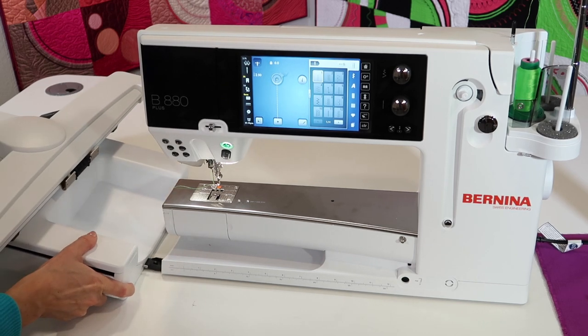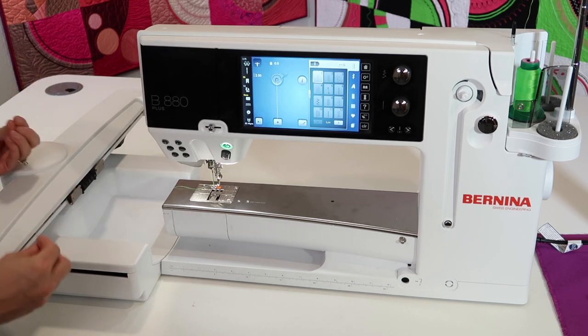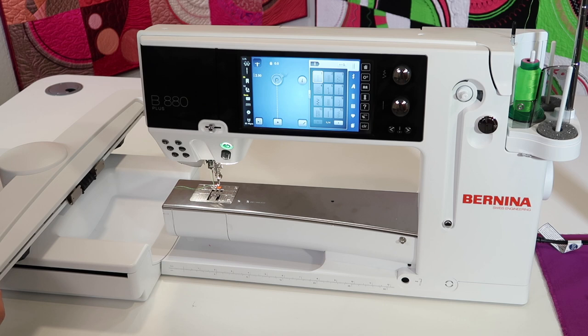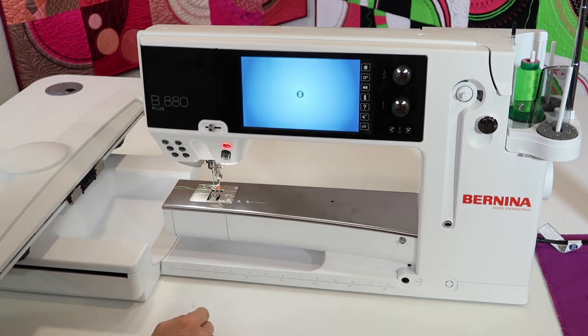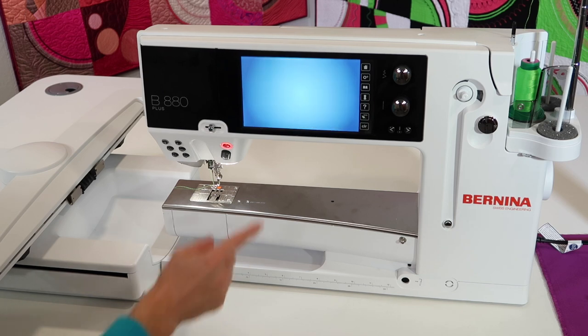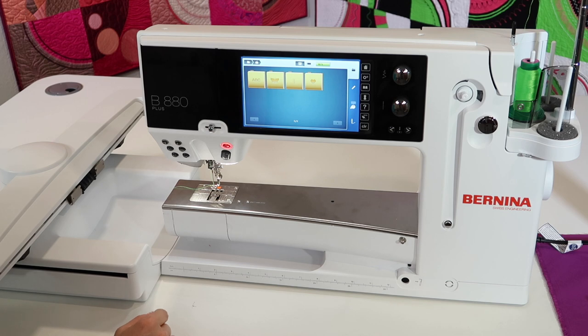You just tip it and then slide it into those little posts, and then you actually feel a little click — like it actually knows it's already there. If you want to touch the home button and then touch the embroidery unit, you'll see everything will reconnect and go to our embroidery screen.